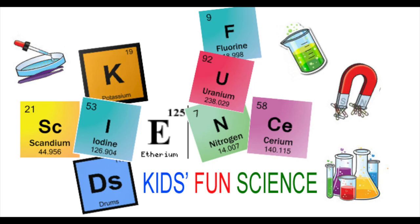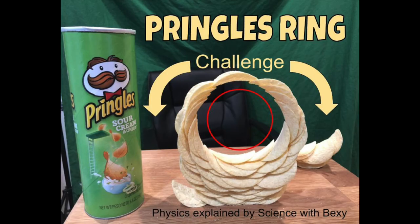Welcome back to Kids Fun Science. My name is Ken. Today's experiment is the Pringles Ring Challenge, also known as the Pringles Circle Challenge. So basically no glue, tape, anything to hold it together besides friction and gravity. At the end, I'm going to have one of my friends from Science with Bexy — she's going to explain the physics behind it very easily, and I'll have a link in my description to point you where you can get that information.